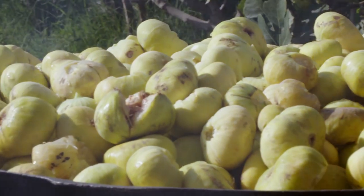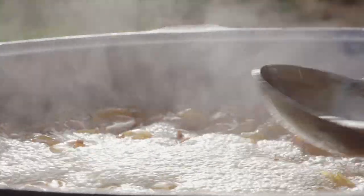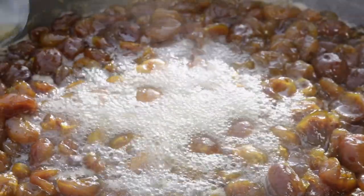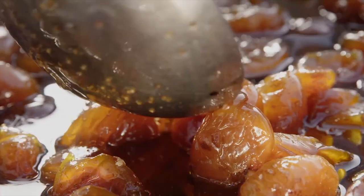How about making fig jam? With a one-to-one ratio of sugar to figs, simmer the mixture until all water has evaporated. The fruits are then covered with fructose syrup, giving them the beautiful amber color.